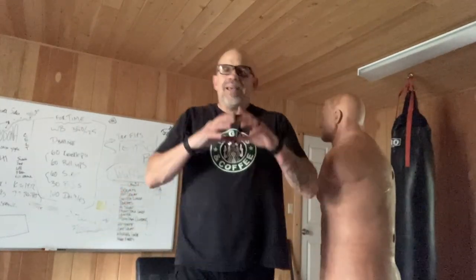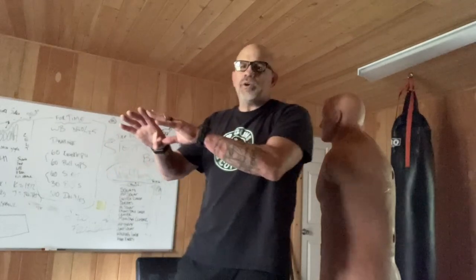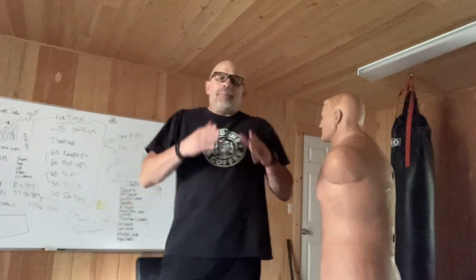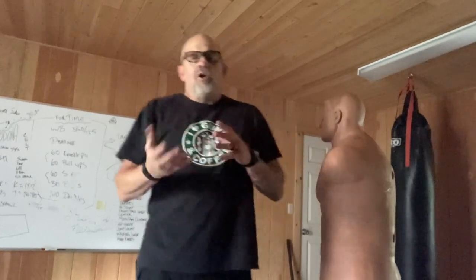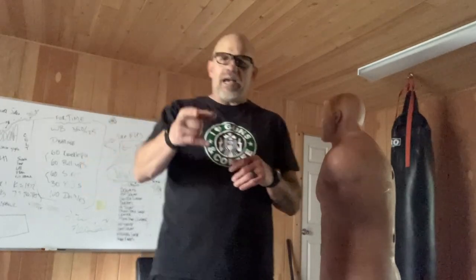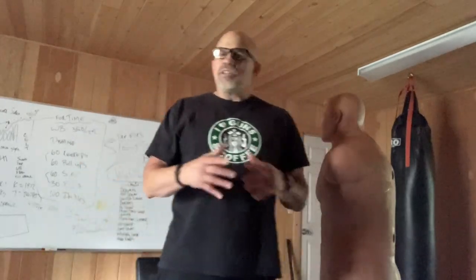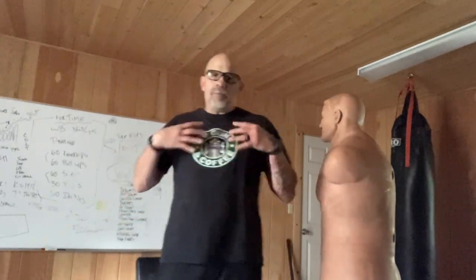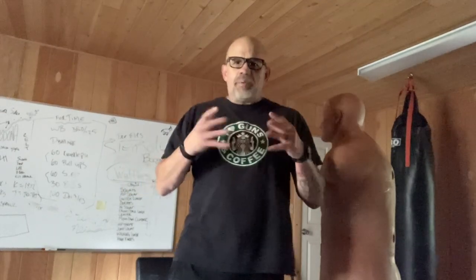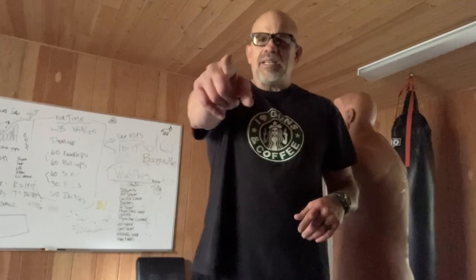Alright guys, thanks for coming. I'm giving you these techniques because I want you to stay safe in the street. I want you guys to win UFC titles if that's what you want, but my main goal — the majority of what I'm teaching, and the reason I'm teaching it — is so you guys can stay safe in the street in these crazy times. You've got to learn some basic techniques, very basic, and then practice them on a regular basis so they become muscle memory, so when the adrenaline's pumping and you get attacked, some of these techniques will come through. I hope you like that technique, the C-Strike Hook. Thanks for coming. Stay safe.